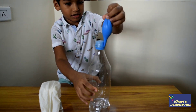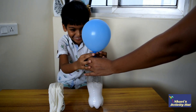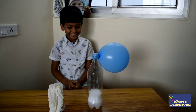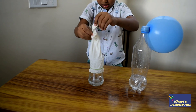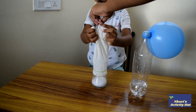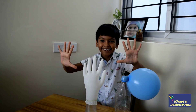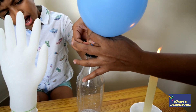Dump in the baking soda. Ta-da! Now, do the same with the glass. Look here, we have got a balloon and glass filled with carbon dioxide.